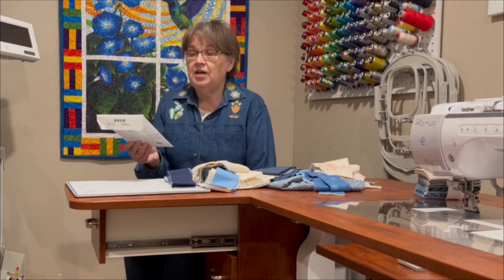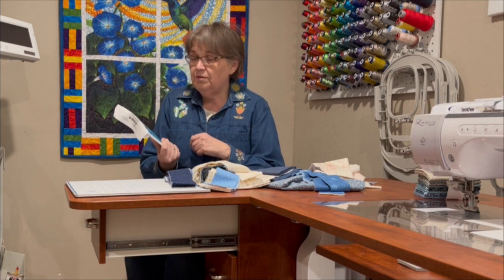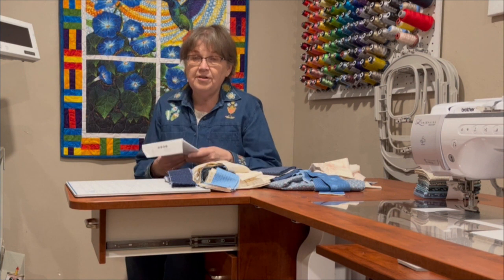Hi everyone and welcome back to my sewing room, but as you can see we are not in my sewing room — we are again at my friend Gail's house. Today I thought it would be really fun for us to make a jacket. This video and probably the next couple of videos are going to include a little bit of quilting, a little bit of piecing, a little bit of garment making, a little bit of imagination and creativity, and a little bit of learning how to use some decorative stitches on your sewing machine. So that's a lot involved, and if that interests you then stay tuned because we're going to have a lot of fun.